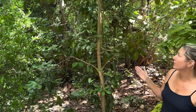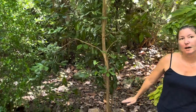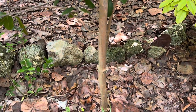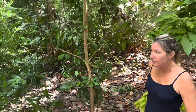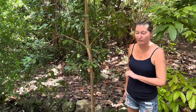A primary propagator of the bay rum tree is birds. However, they can also regenerate from a stump. So if this tree was cut down but the stump was left with the roots, it actually could regenerate and become another tree. They can get pretty old — bay rum trees can live up to 50 years.